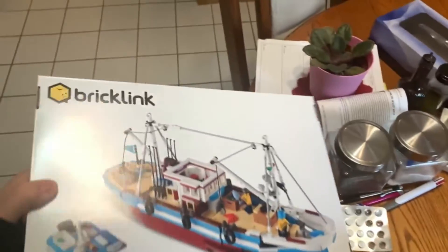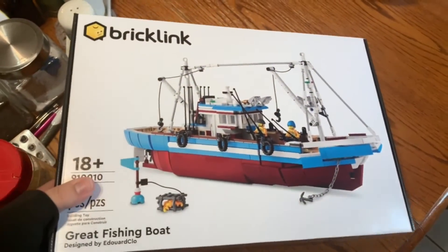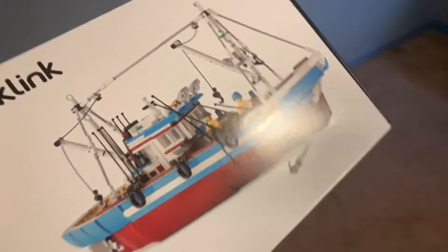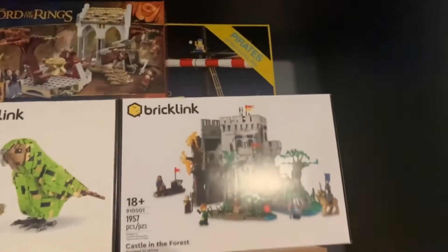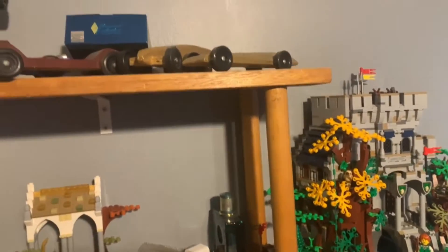Finally got my copy of the Great Fishing Boat in the mail — I think I ordered this thing about a year ago when the pre-release for the first wave of the Designer Program sets was out, and it finally shipped. I do actually have a small personal collection of LEGO, so I'll now have the second wave of the Designer Program sets complete. I've got a couple here — I don't know why I kept the Barracuda box I bought to part out — but this one will be added to my collection.